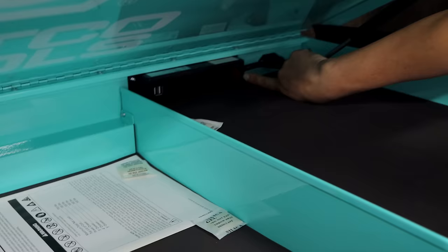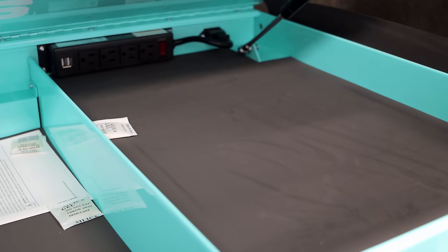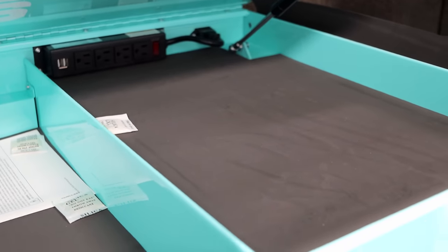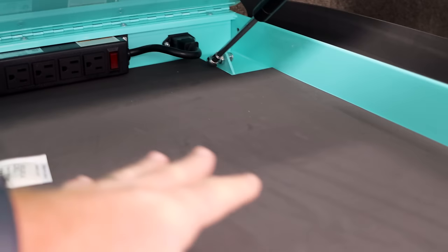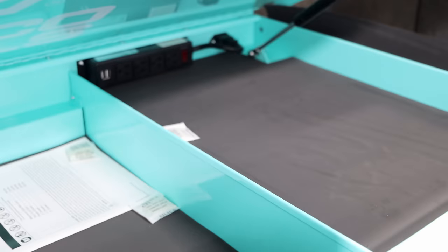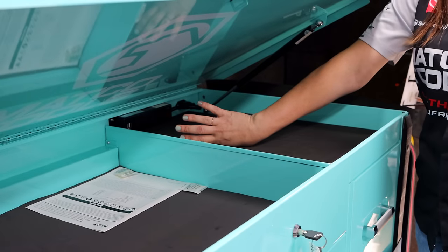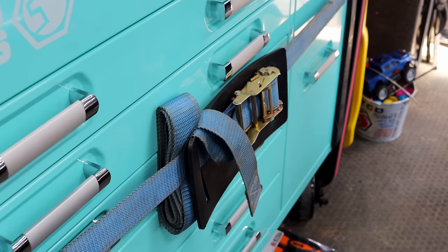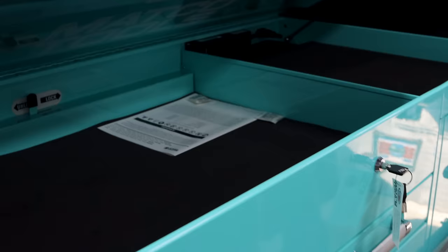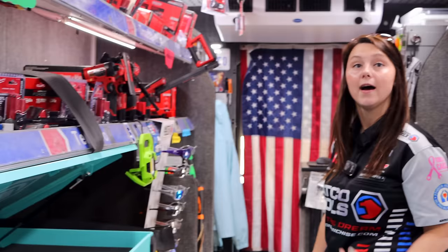It also has the power up top, along with this whole power drawer. If I un-ratchet strap it and open it up — you could leave your laptop or something like that in here to charge. It's got the USB ports because nowhere nowadays comes with the adapter — the plug part. You've got to buy that thing extra. Everything used to be USB-A, but now it's all USB-C on all that stuff.